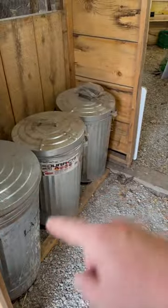Always protect your food too. All your chicken feed should be indoors, not outdoors, because a lot of predators like the feed too.